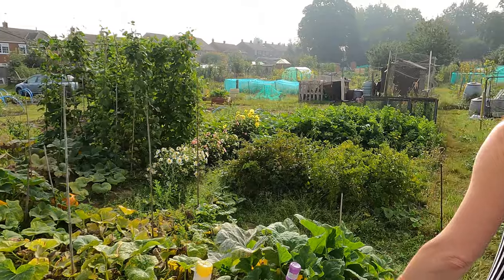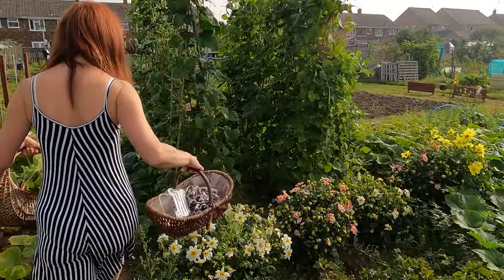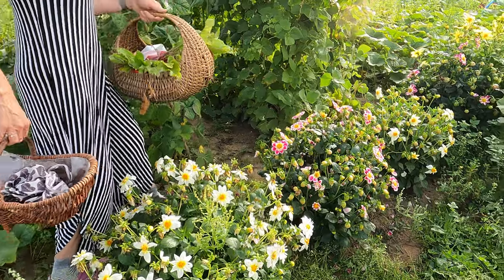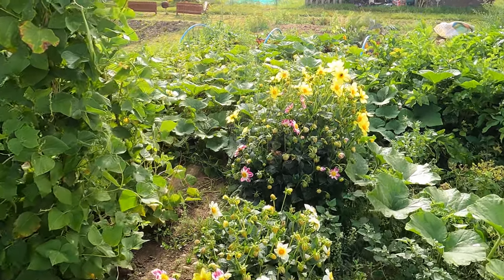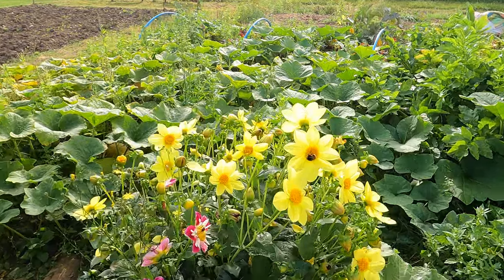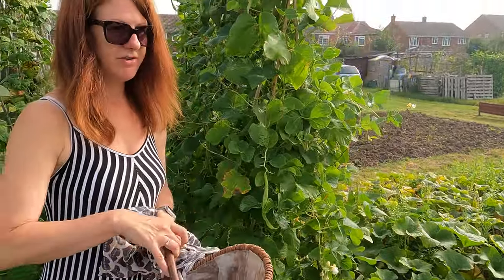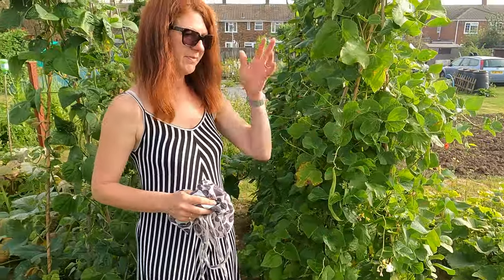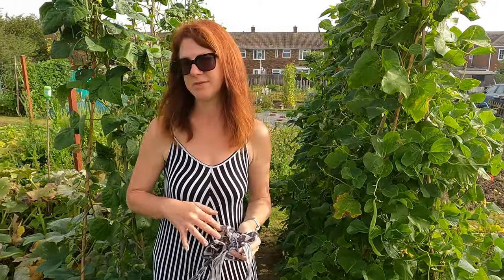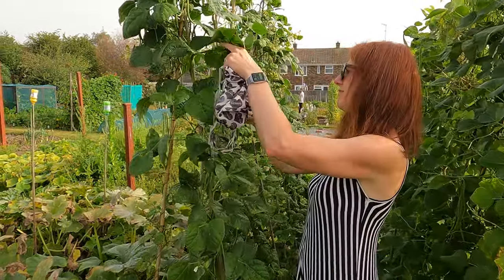I've got some dahlias here — like I said in my last video, I'm mostly leaving these for the bees because they look really lovely. I may pick a few before I go. If you do pick dahlias, you need to take them back in a nice big jar of water because they flop really easily. People who do them for shows put them all in great big buckets of water so they last really well.